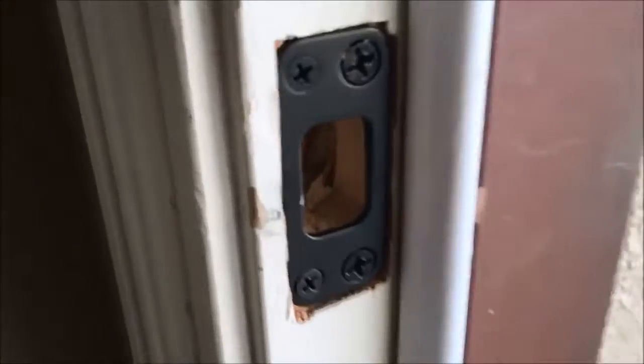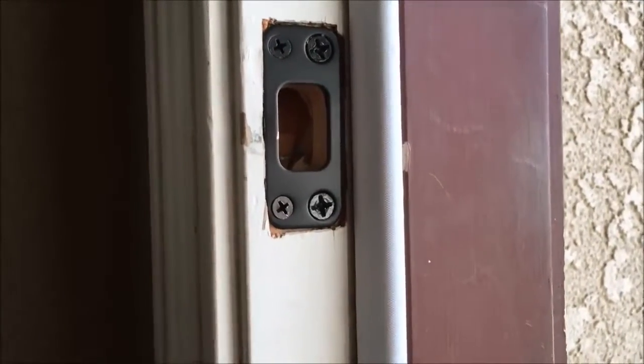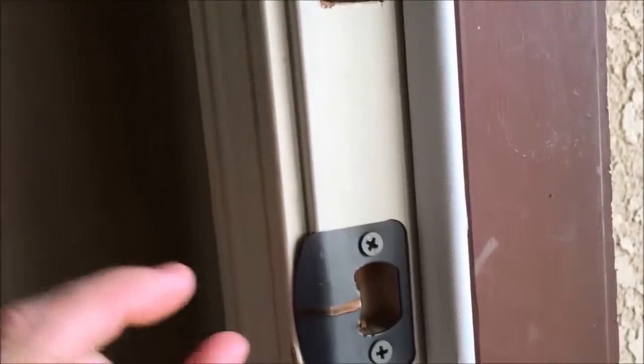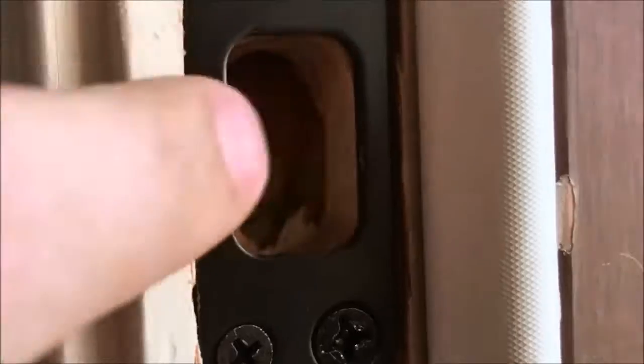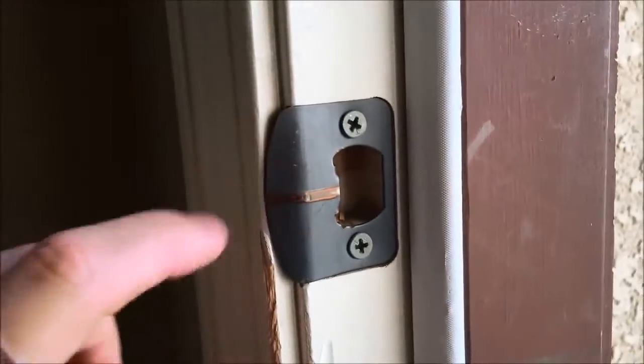Here's my deadbolt strike plate. Normally the little screws that come with either your deadbolt strike plate or your door latch are really short and they don't even go past this pine door frame. What you want to do is go into that 2x4 that's behind the pine frame. This strike plate has two longer screws that actually go into the 2x4, and then I've also swapped out the others for longer screws.